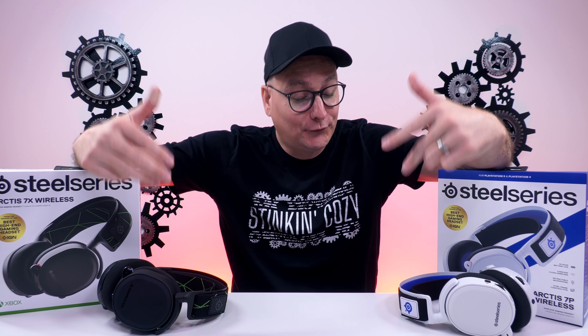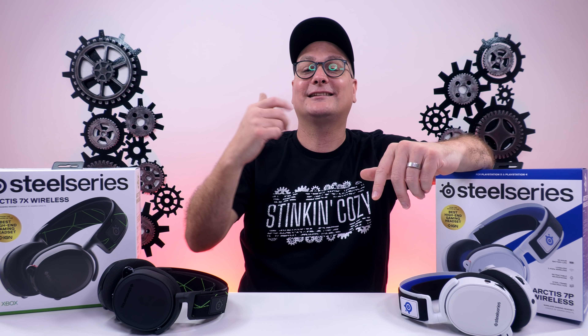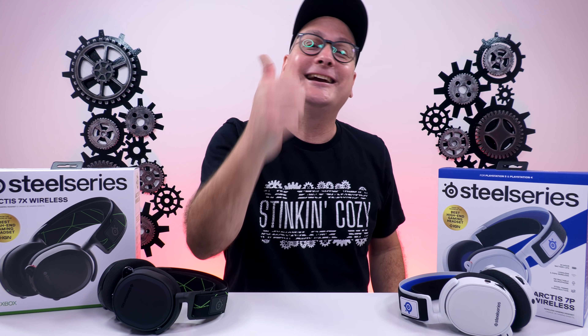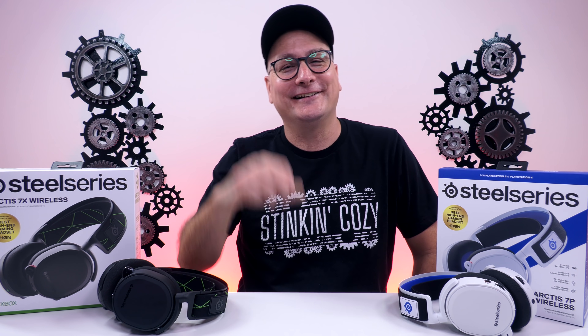That's going to wrap it up for my review on the SteelSeries 7X and 7P. I hope I answered some questions if you're looking at these headsets. If you have any more, ask down in the comments or hit me up on Twitter at TheTechniOne. Hit that thumbs up and don't forget to subscribe for future tech videos. Hope we catch you in the next one — bye now.